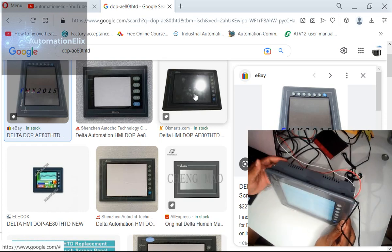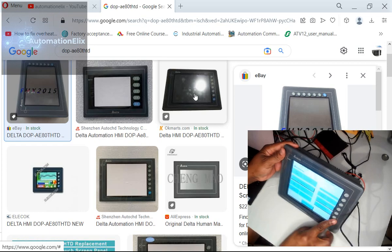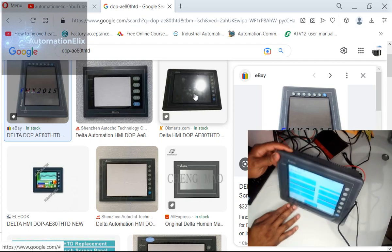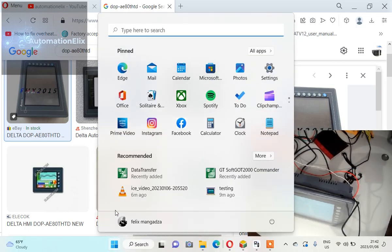I'm going to show you the software and how you find your way around it to program this HMI. The software is a bit difficult to come across — it's not available everywhere. And it's not called DOPSoft, so just keep that in mind.